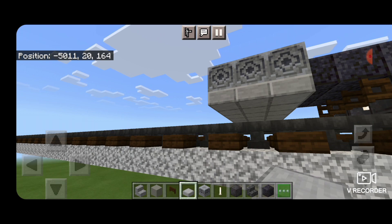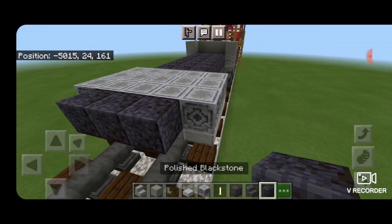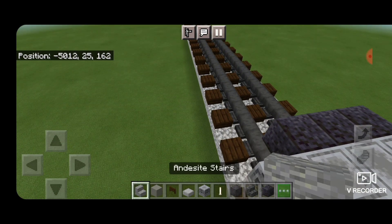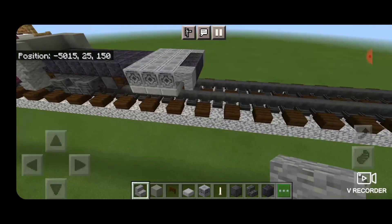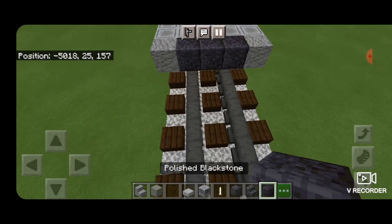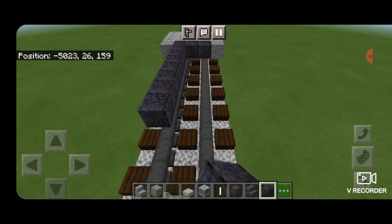Once we have that done, we're going to come back up here in front of the loadstone — three polished black stone in the middle. Then we'll spin around this way, and an upside down andesite stair on each side. Then come around in front of it here, and we're going to extend a line of polished black stone blocks down above this rail, and that line needs to be 10 blocks long in total.